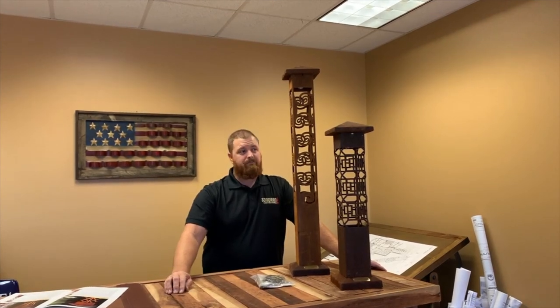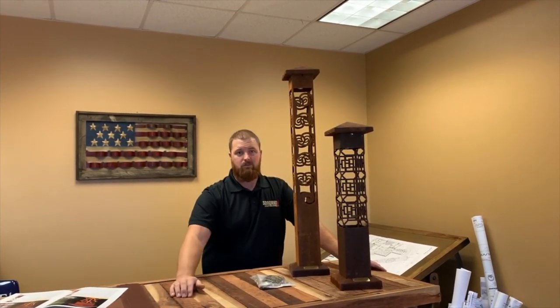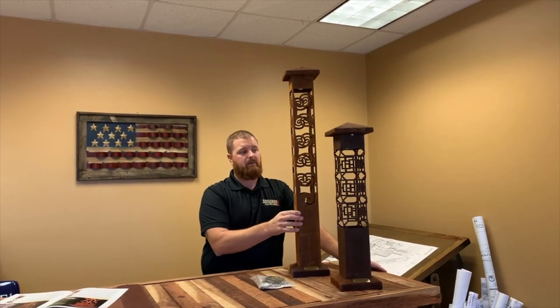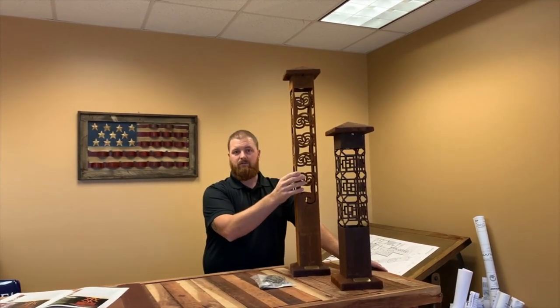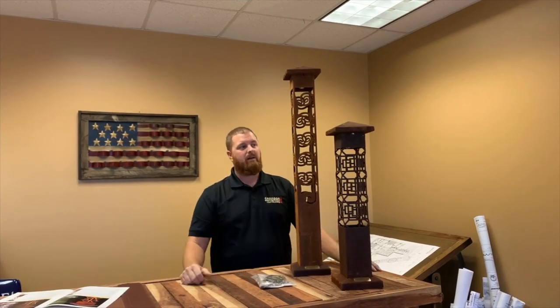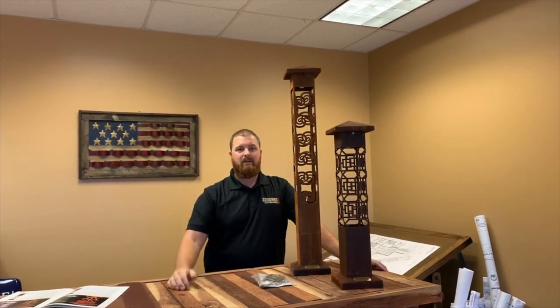Log on to our YouTube channel — you're probably seeing this on YouTube — but log on for other series of the bollards that we've been photographing, filming, and putting on there. Like, comment, and definitely hit that subscribe button. We're trying to get subscribers up there on our YouTube channel and we appreciate that as well.